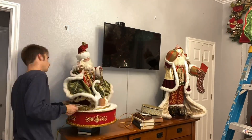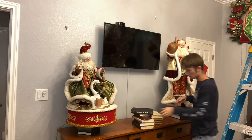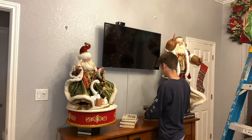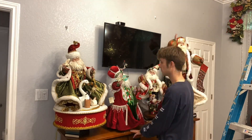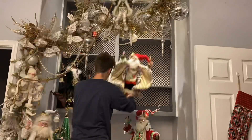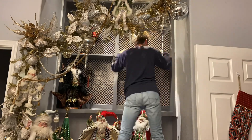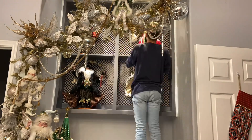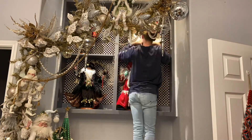Now we've moved on to my dresser. I stack books under my decorative pieces there to give them different heights. Before putting the snow down, I just want to get them positioned right, so I'm moving them around between that shelf and my dresser to see which ones work best in each place.